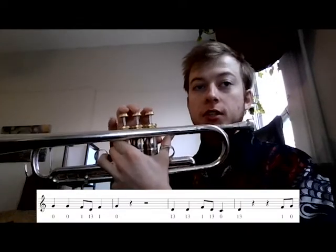The next part is the same thing. Okay, so this part afterwards is new: G, G, F, D, F, G.